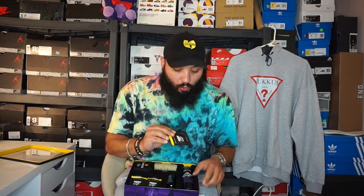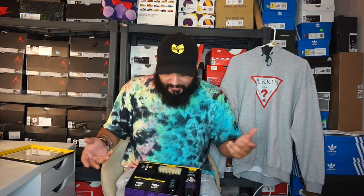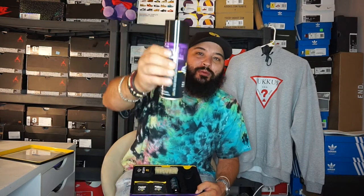Inside the box it has a few things. One, Crep Protect wipes. These are essential for everyday use. If you're out, keep a Crep Protect wipe in your pocket, your backpack, your purse if you're a lady. You get something on your shoe, throw this right on there — nine times out of ten it will get whatever you got on your shoe off. Looks like there's about ten of them in there. And then you have the Crep Protect Ultimate Rain and Stain Barrier. This is something you spray on your shoes before you wear them, before you go out. This is the one you see in videos where people smear ketchup on their sneaker and it runs right off.